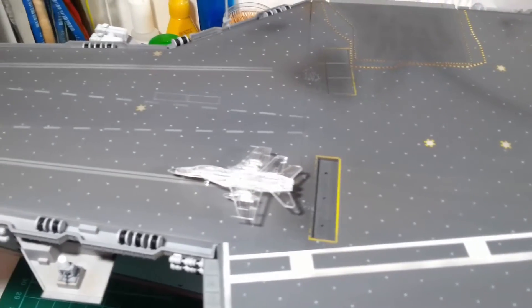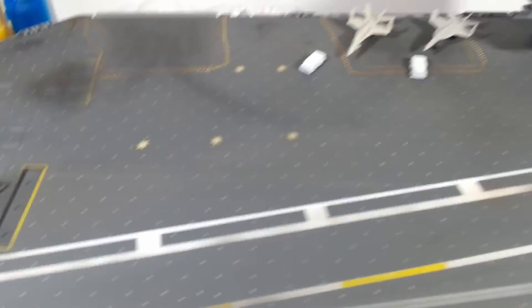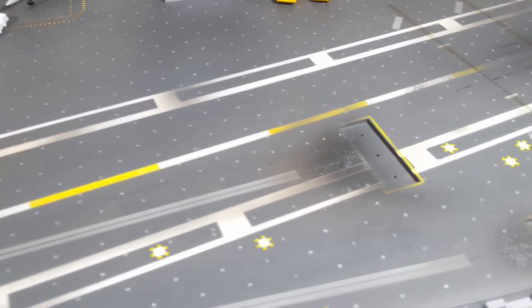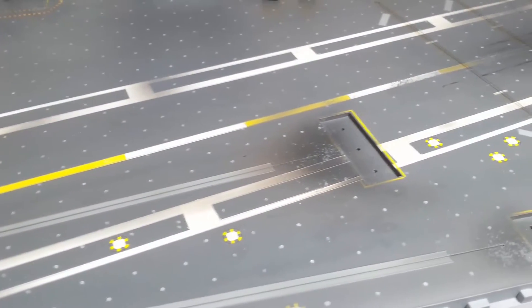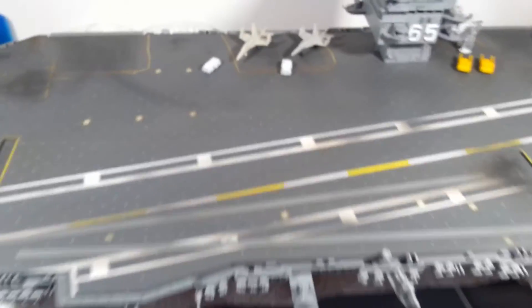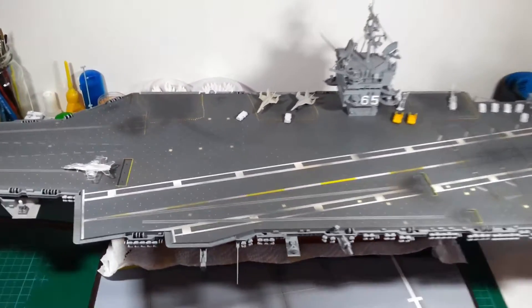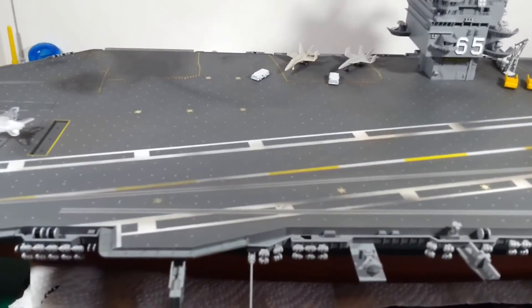I don't think I'll do much more to the deck now. They are technically holes, so the weathering would affect them a bit less than other parts of the deck. From a distance they sort of blend into the deck and start to disappear, so I think I've largely achieved the effect I was going for.